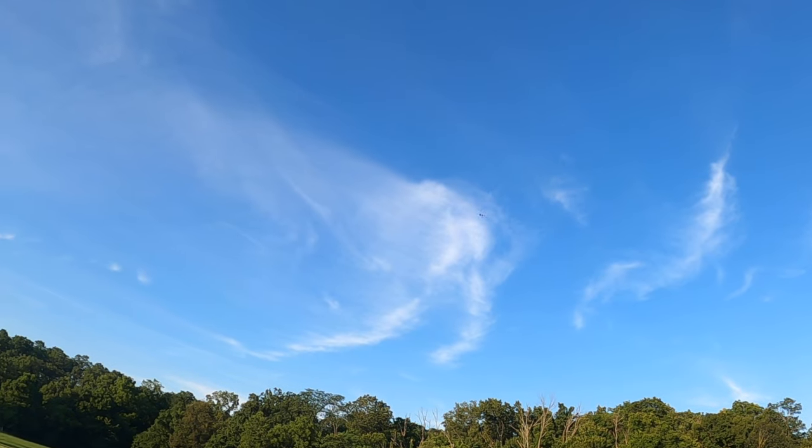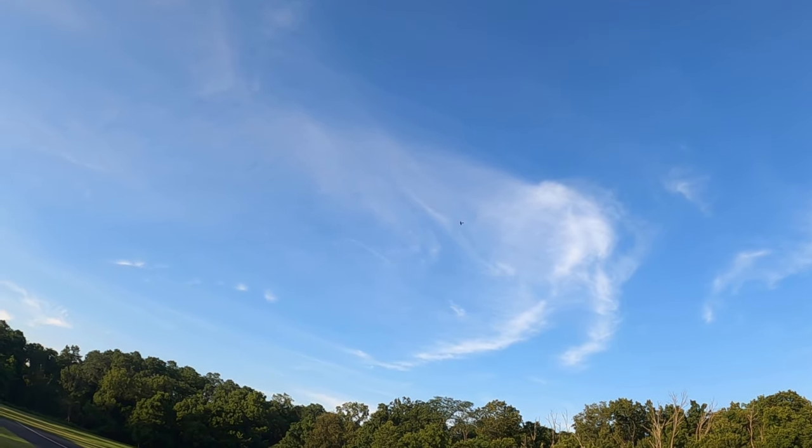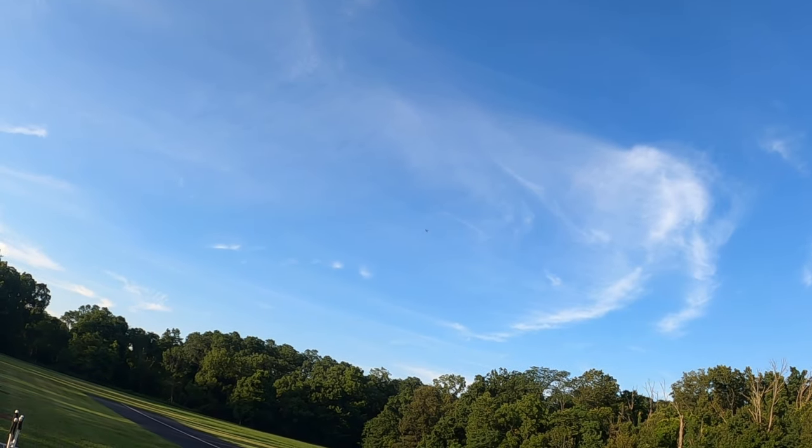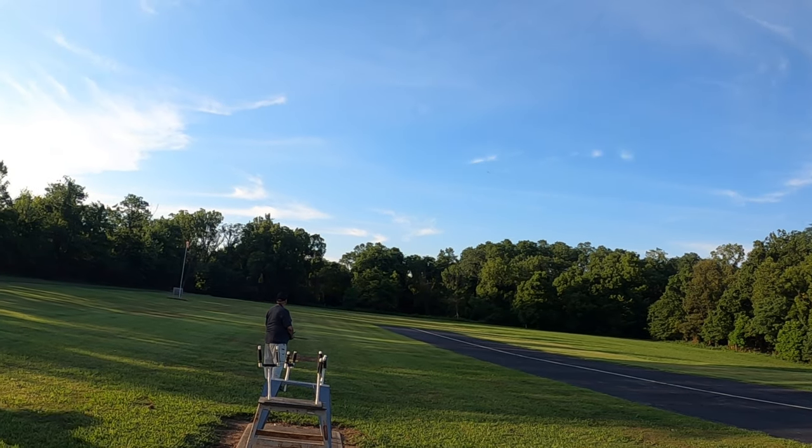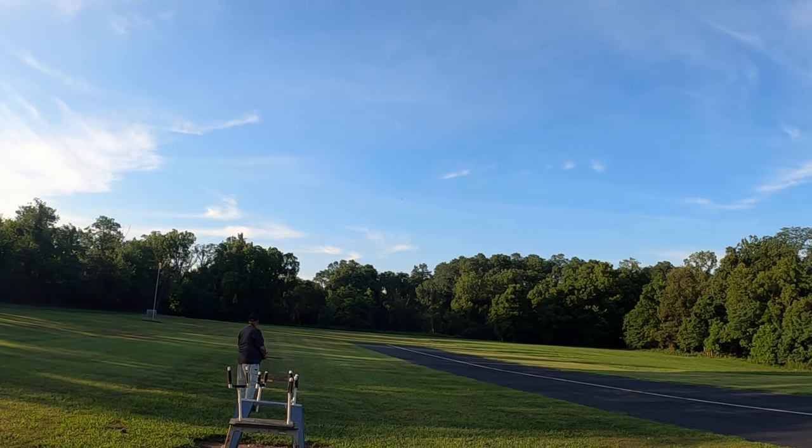3D printed out of ABS. I got a 3D printer a few years ago.